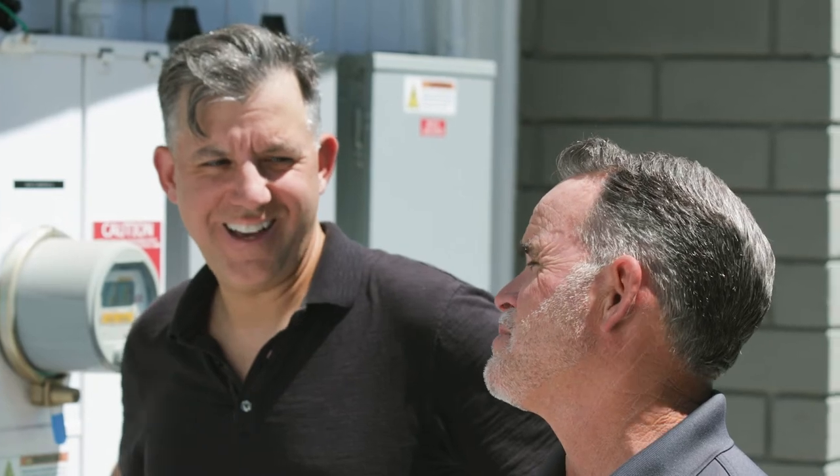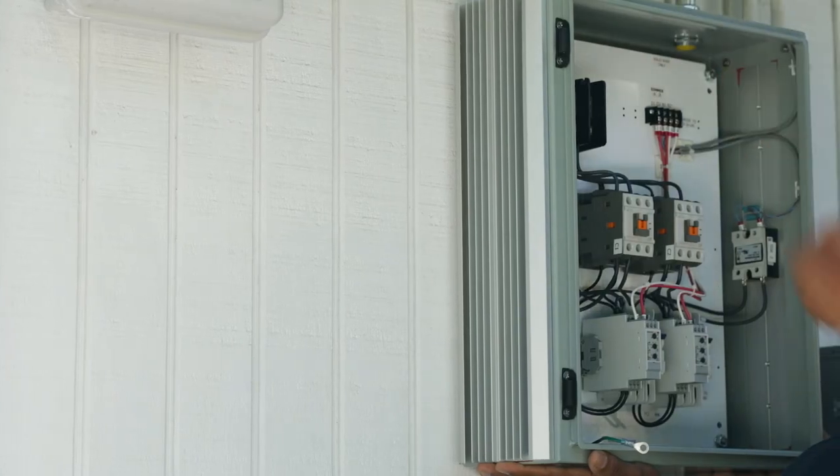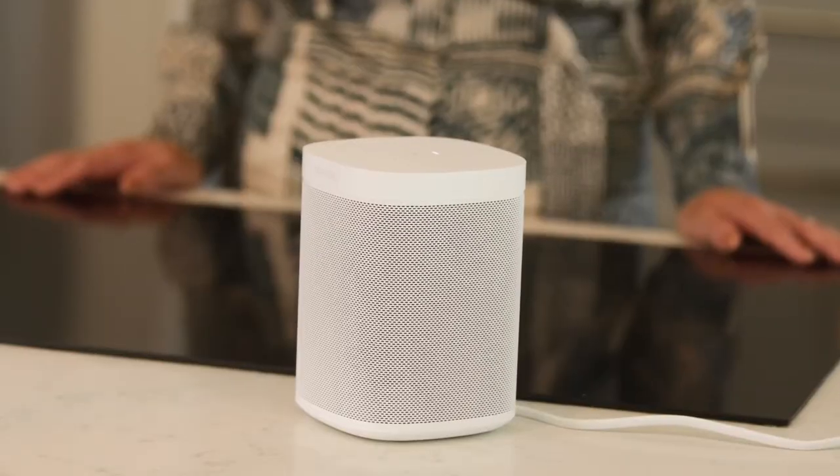We install all Infratech heaters with the supplied wiring diagrams. The homeowners wanted some tech but don't have a full automation system in their home, so we recommended the universal panel so the heaters could be controlled by a smart dimmer switch. This gives the ability to control from a phone or a smart home assistant.